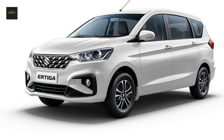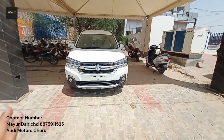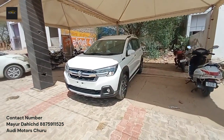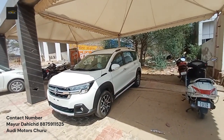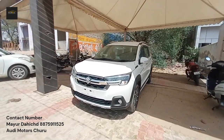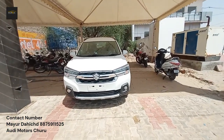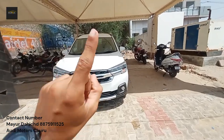The looks, design, and premiumness are very different. Maruti has given it a premium touch and launched it as the XL6. Talking about the looks, it is completely different. The length, height, and width are the same, but the looks are slightly different.